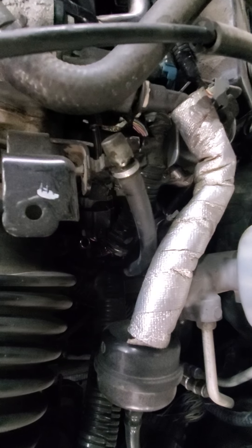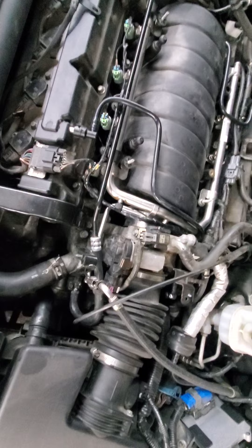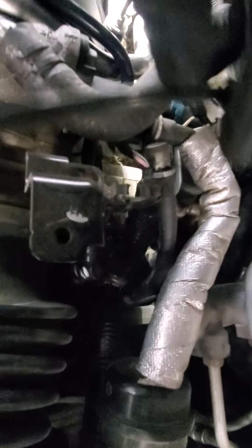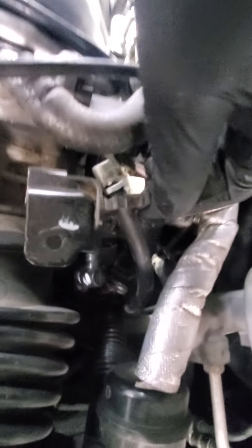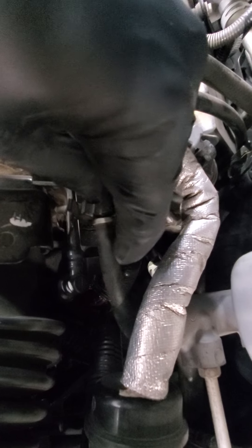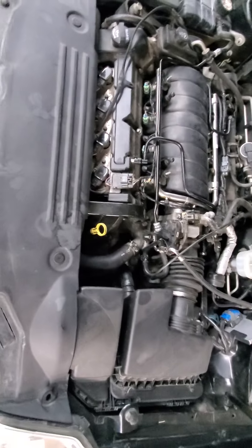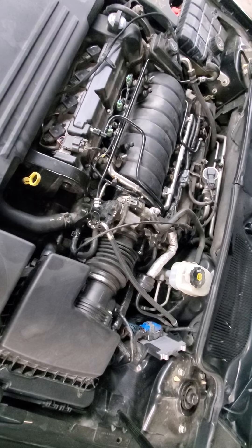We've connected everything. I just want to show the routing of that vacuum line I just connected — it kind of goes under a few things here. I also forgot to put this transmission breather back — just clip it up in there so it doesn't fall down. The main thing is that it's secure and not dangling down under the car or interfering with any of the other moving parts. I've already connected the battery and we'll go ahead and start the engine to see if our new starter works.